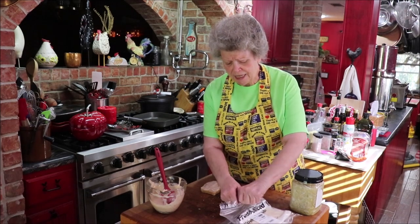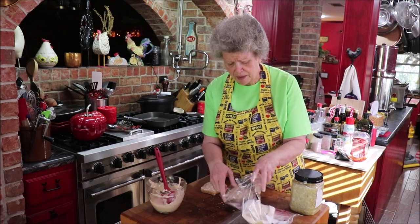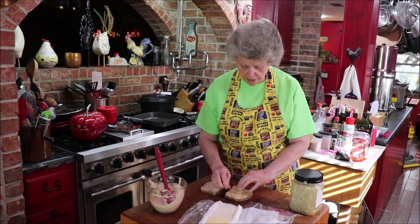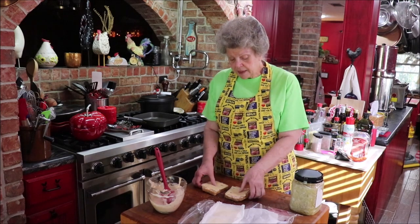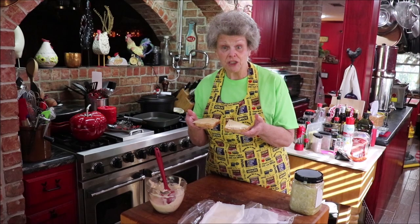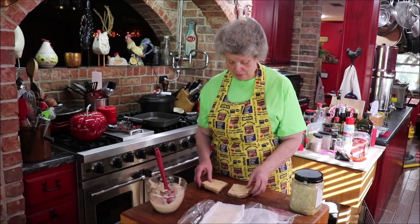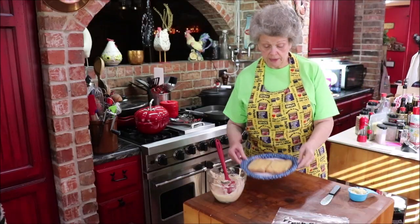I like to put my Swiss cheese on here — I've had it sliced thin — and I'm going to put this over in the oven kind of like Subway and melt my cheese, then I'll finish putting everything together. Let me get that over in the toaster oven. Got my cheese all melted good.